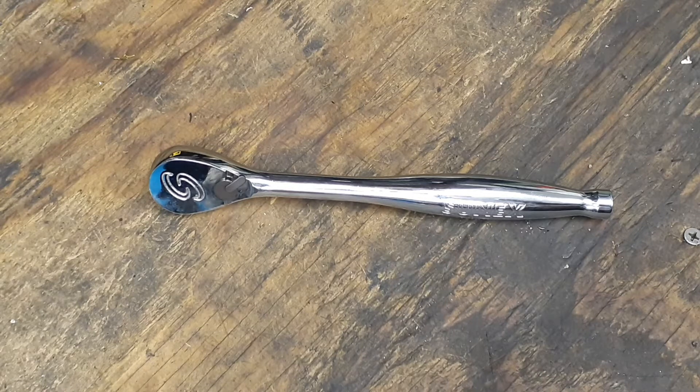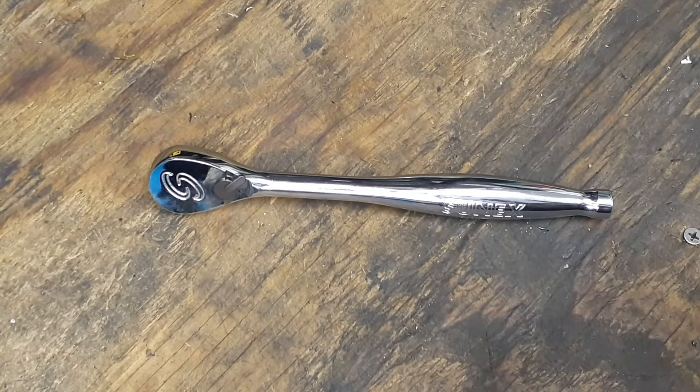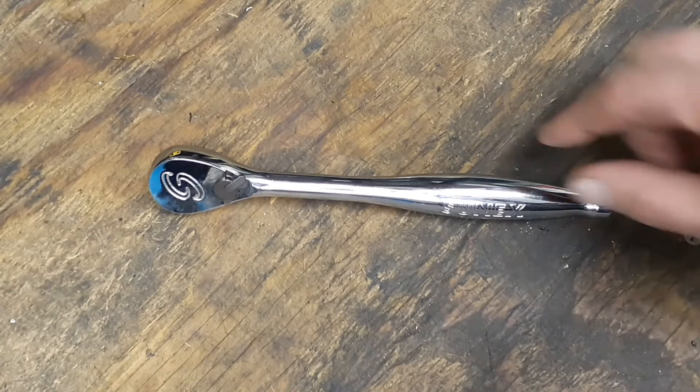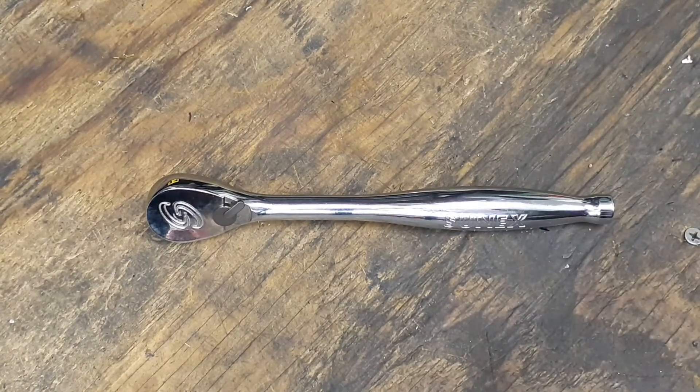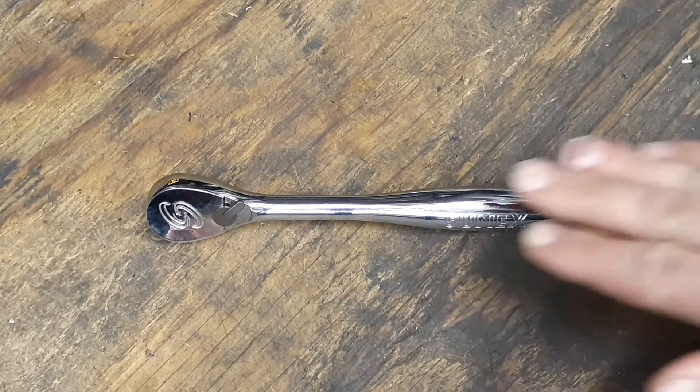This is going to be the last video for these Sun-X ratchets. I ordered three of them, but the half-inch ratchet got lost in the mail — it said delivered but I never received it, so I had it refunded and didn't reorder it. Since they all look the same the internals are probably identical. The quarter-inch drive was a dollar more at $32, so we're just going to have the two Sun-X ratchets.